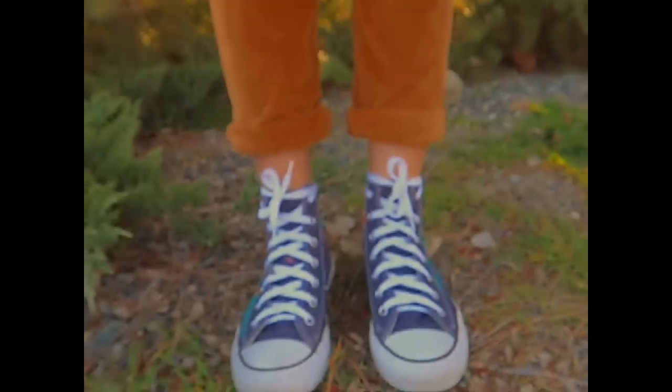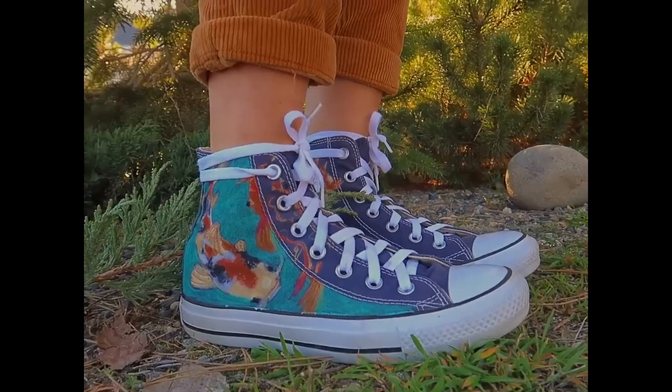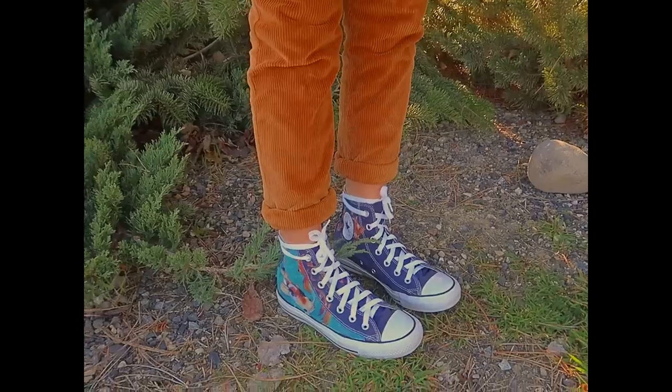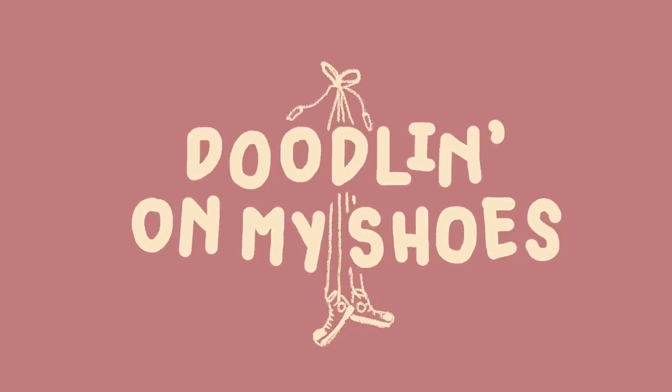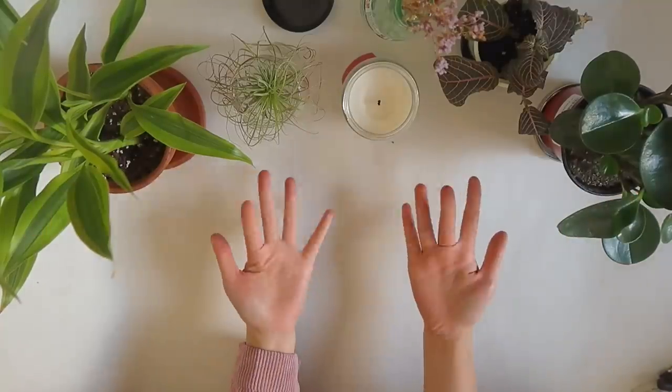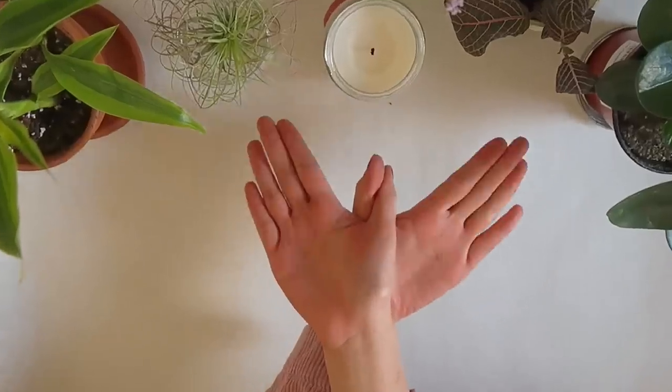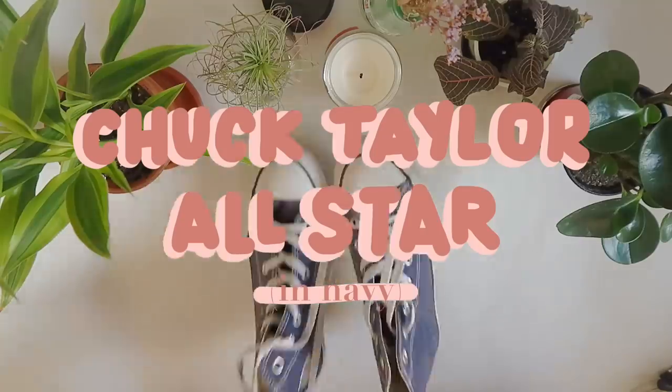Thank you to Audible for sponsoring this video. Hey everyone, it's Lynn again. The hand fetish people on Twitter are reuniting right now because that's all you're gonna see in this video. Well, and my feet.